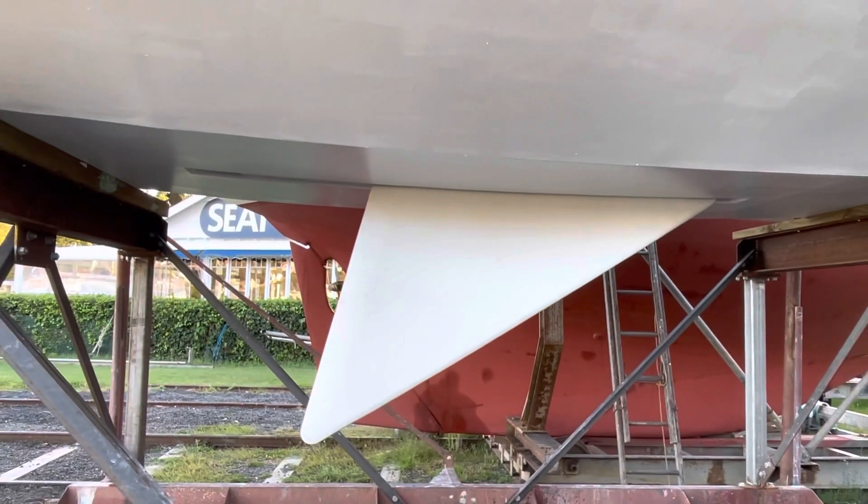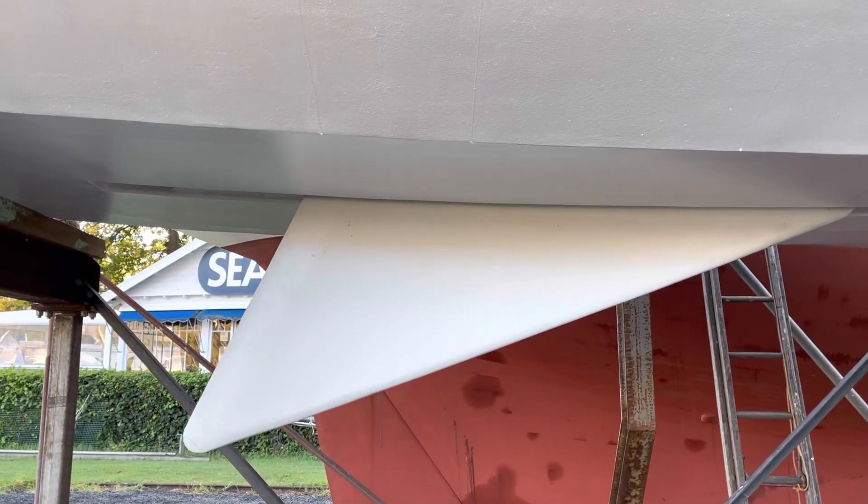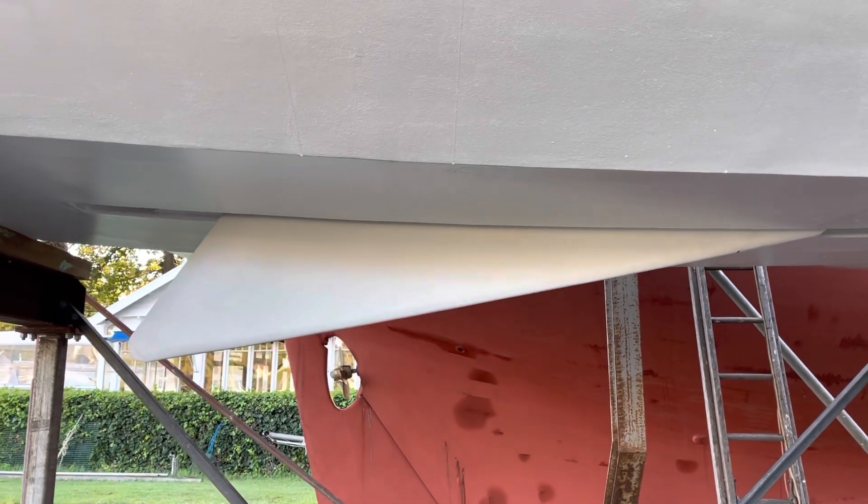Here we are pulling it up — it's being pulled up by hand, no need for any winches, just a four-to-one pulley system, and it goes all the way up into the hull.